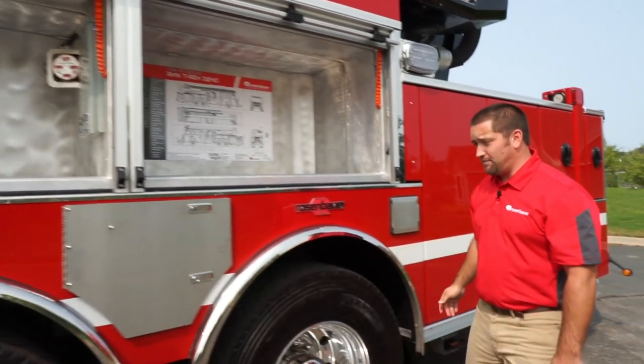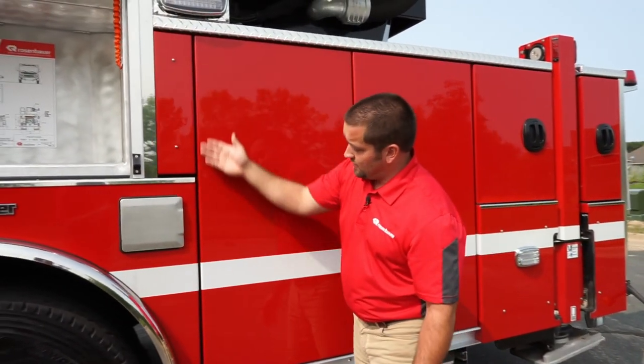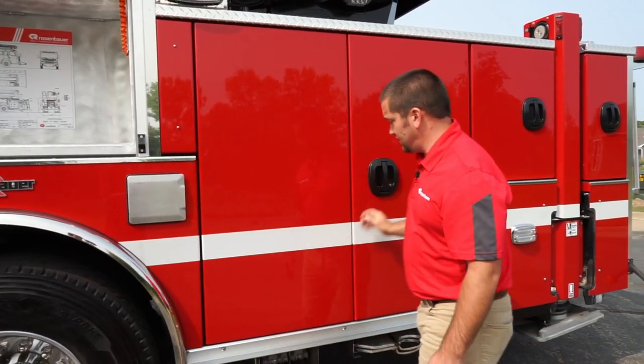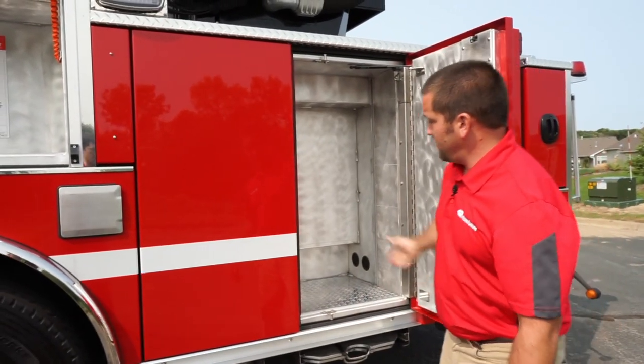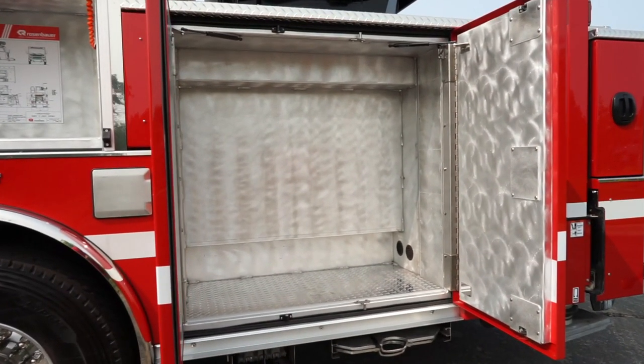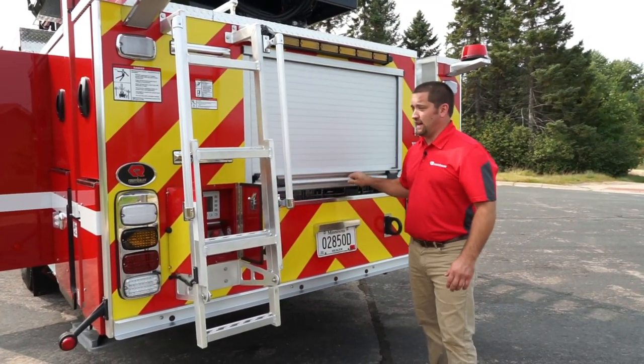Coming back to the slam doors — very similar — our hinges are not exposed to the environment, which is a good thing given all the dirt and grime on our roads today. So when you open up the door, you just grab anywhere, open the second one up, and you get a full usable compartment space.